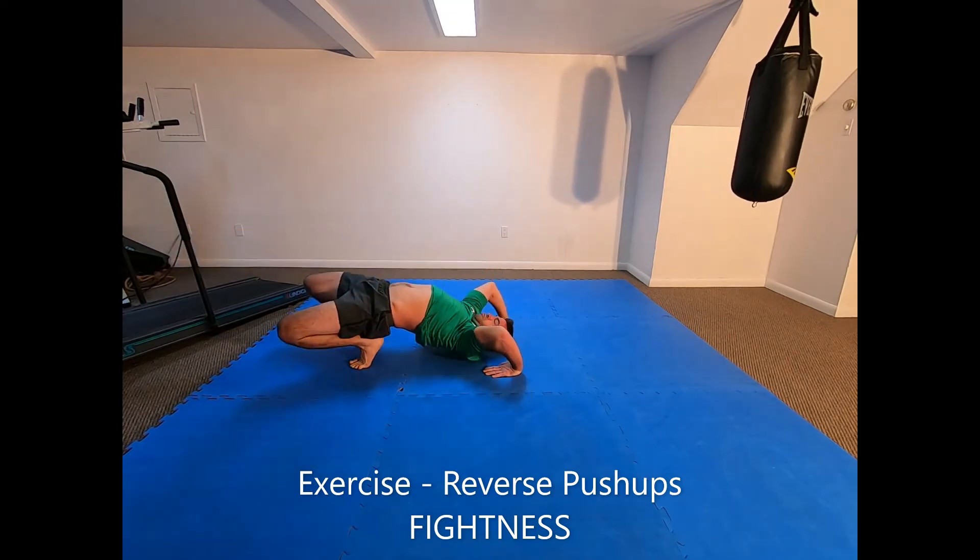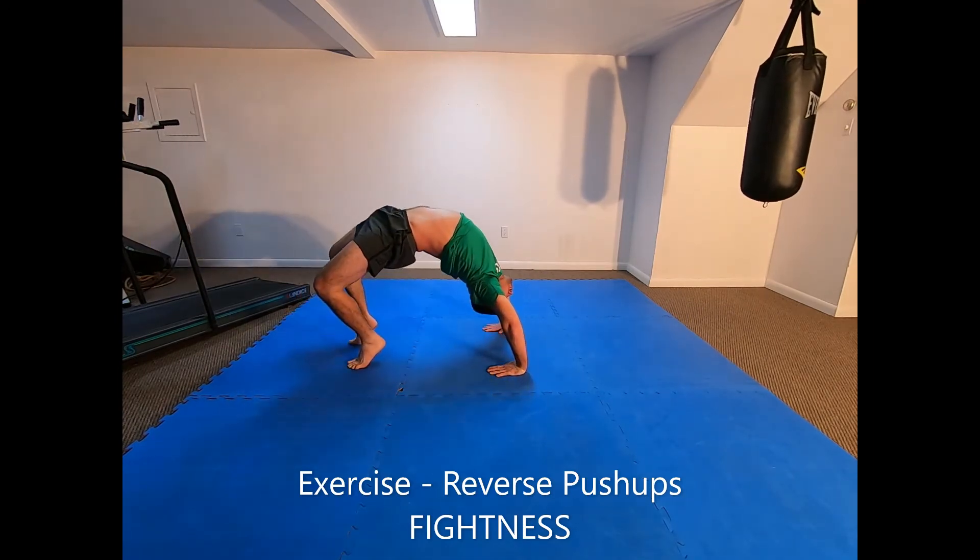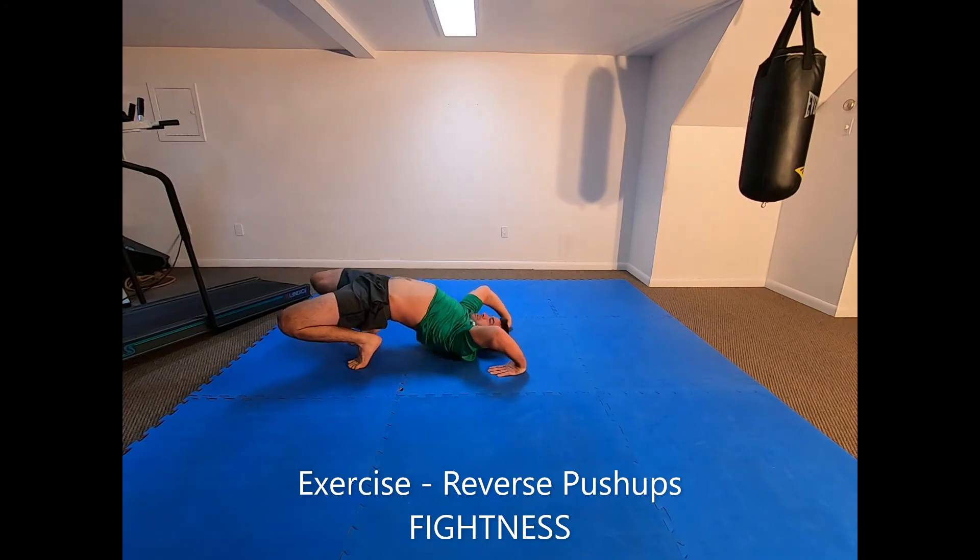With only your hands and feet touching the ground, straighten your arms and press your hips to the ceiling as high as possible. In the top position, lower your body back down so that the back of your shoulders are on the floor again. Repeat.